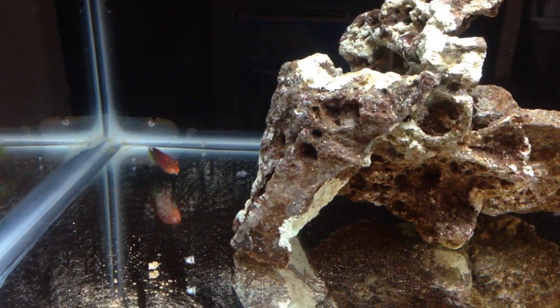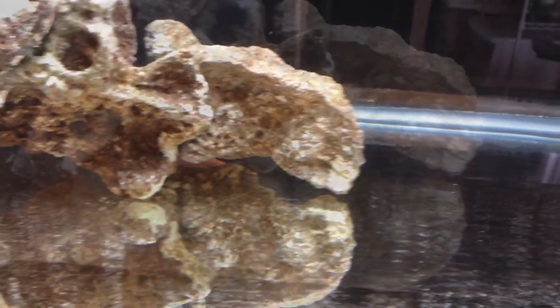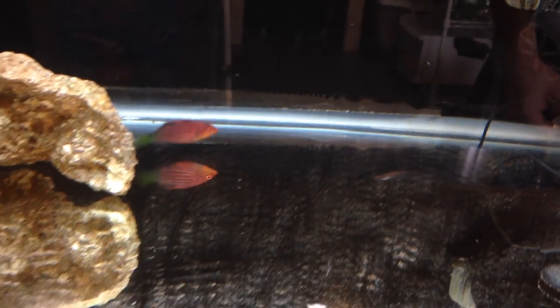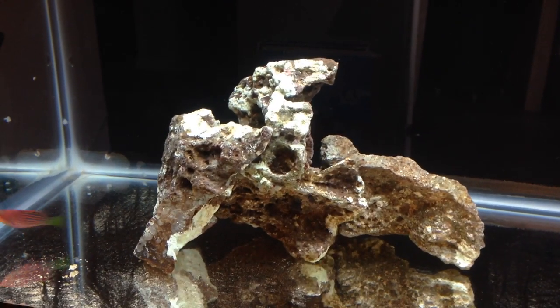That's pretty much it for this video. I hope you've enjoyed watching Primo the six line wrasse. In about three weeks I'll go ahead and introduce him to the aquarium. The next video I'm going to talk about some of the equipment I chose for the system, starting with the LED light fixture.